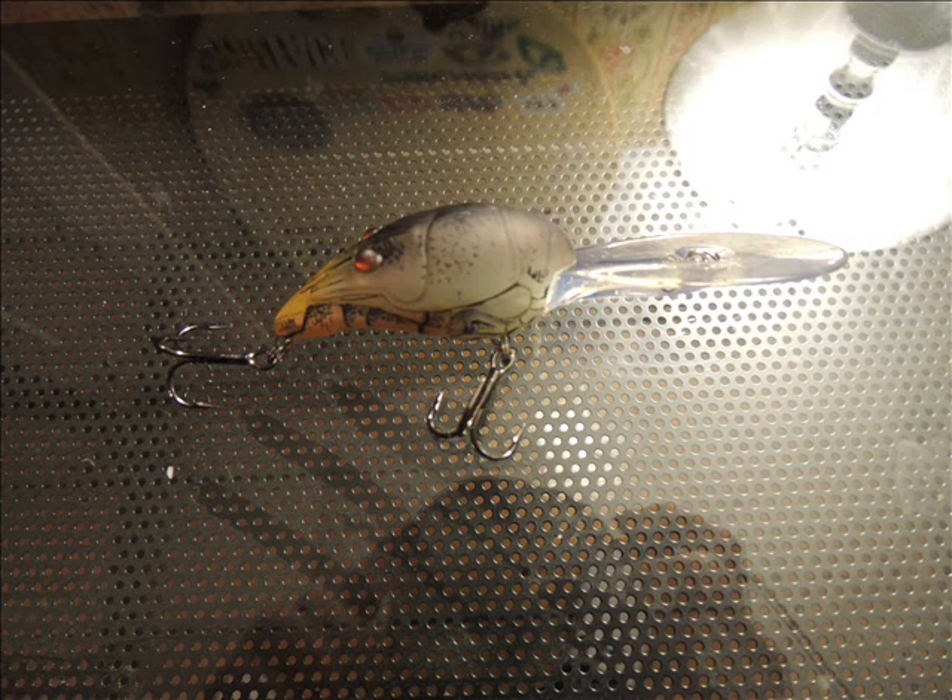And a Copper's Live Target Crawdad. These are good because they dive pretty deep and they look very realistic.